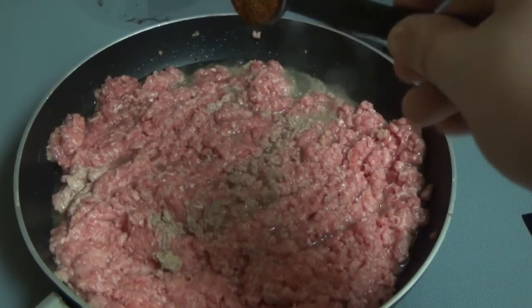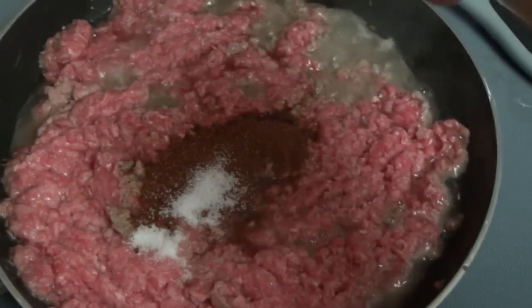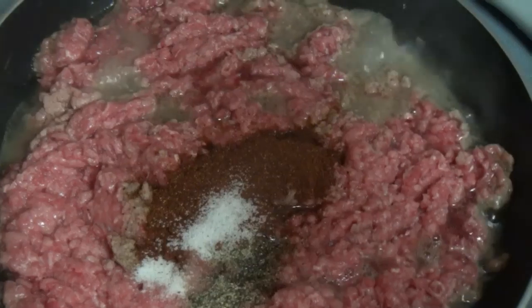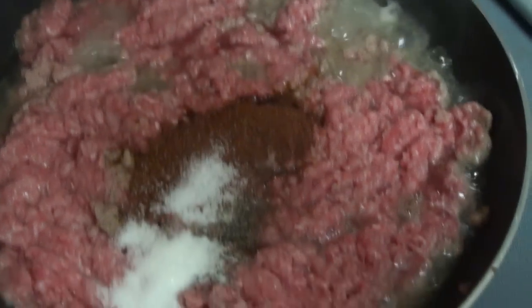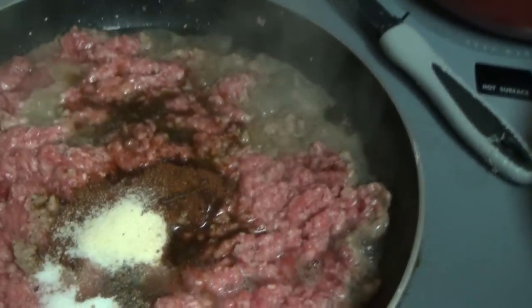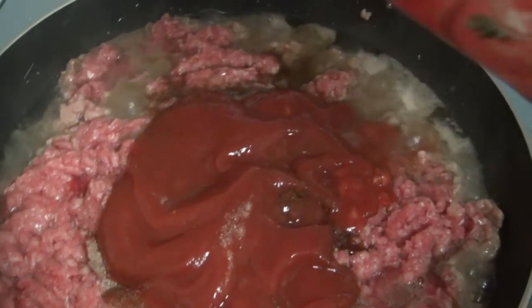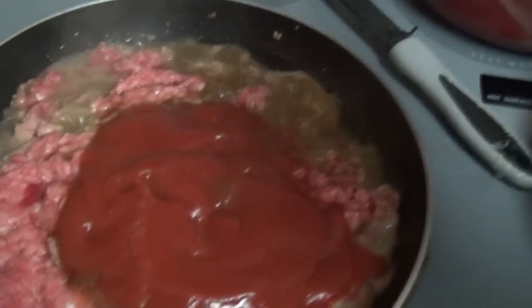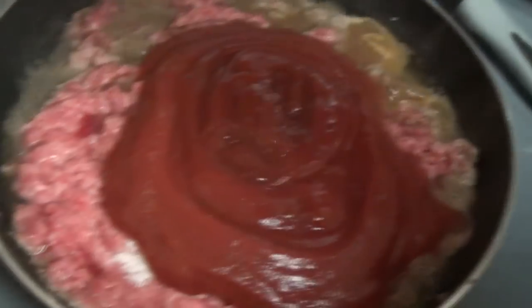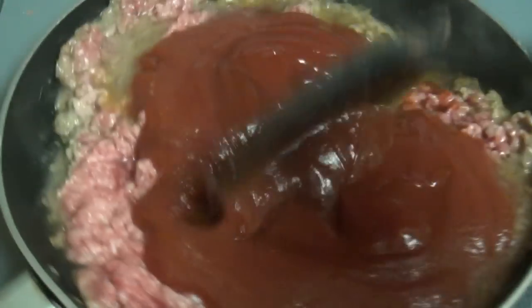So we're doing two and a half teaspoons of chili powder, half a teaspoon of salt, half a teaspoon of black pepper, half a teaspoon of white sugar, half a teaspoon of onion powder, a dash of Worcestershire, half a can of tomato sauce — about five ounces — and half a cup of ketchup. And that is everything for our chili recipe, and we're just going to cook this together.